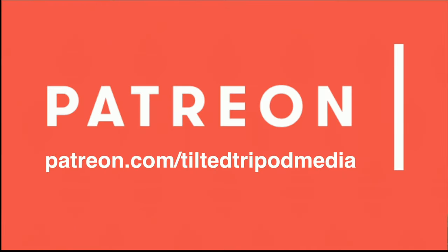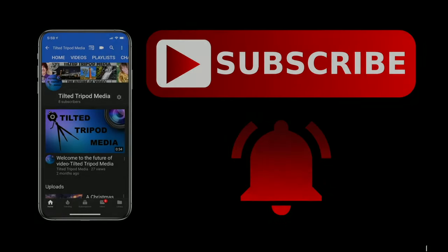Go to Patreon.com/TiltedTripodMedia. Support this channel by becoming a member and unlock the future of video. Click that subscribe button and smash that bell icon.